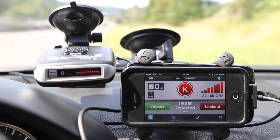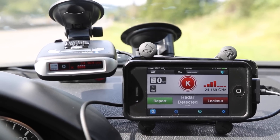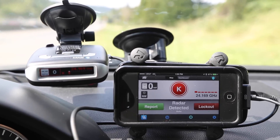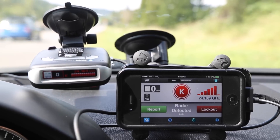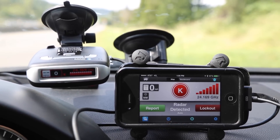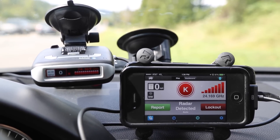And here's an example of the Max 2 running with Escort Live paired to the iPhone, getting the same K-band speed sign alert right here. As you can see, we can either report it to the cloud or lock it out manually, since we are using the iPhone.